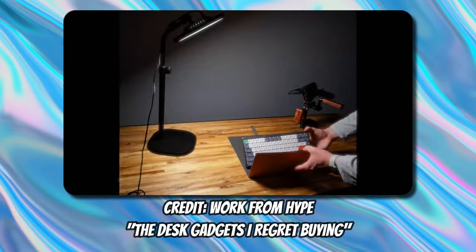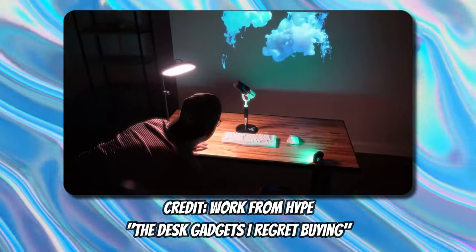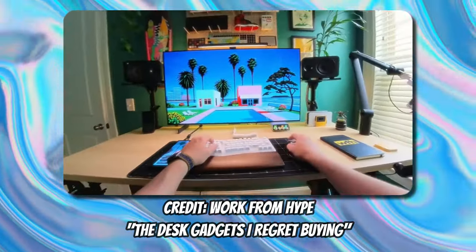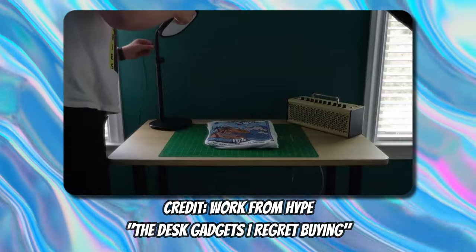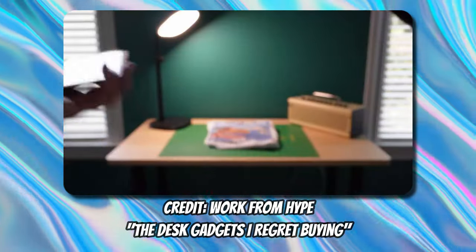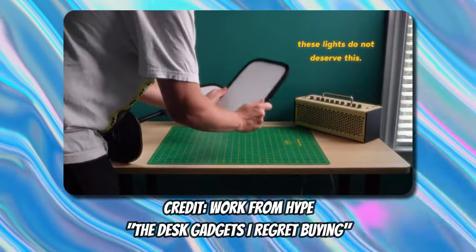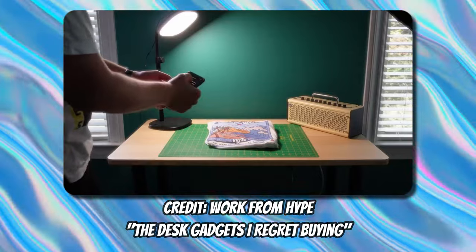Elgato Key Lights — I was a new content creator and I needed lights for filming videos but had no idea what I was looking for. The key lights from Elgato were popular, and I saw tons of streamers and YouTubers using them, so I bought a pair. If you're a Twitch streamer or need a simple light for Zoom calls, the key lights do the job. But I move around my office constantly and film from multiple angles, so they weren't the right tool for me.